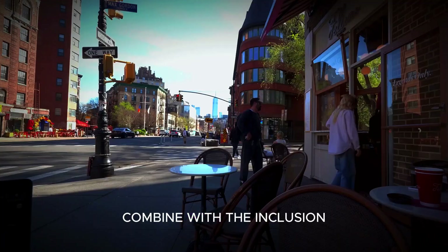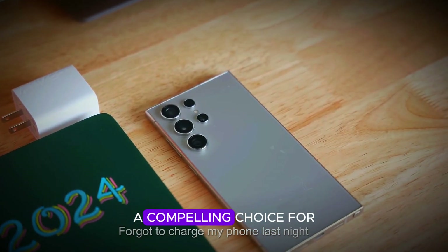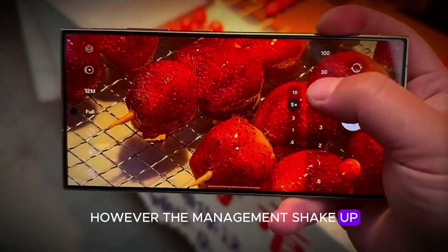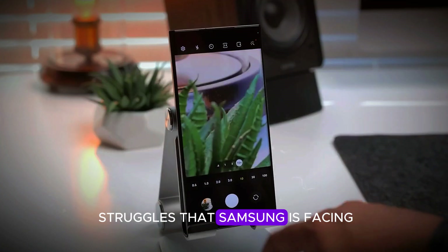The sleek, thinner, and lighter design combined with the inclusion of an S Pen makes the S25 Ultra a compelling choice for both existing Samsung users and those new to the brand. However, the management shake-up and ongoing chipset challenges highlight some of the internal struggles that Samsung is facing.